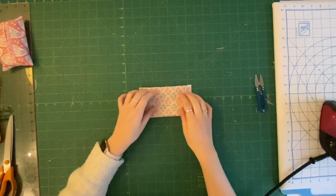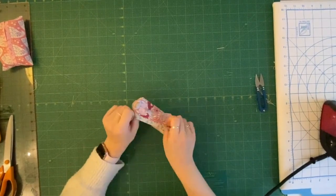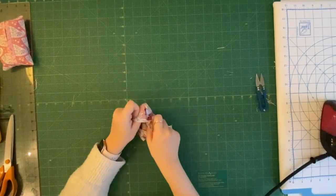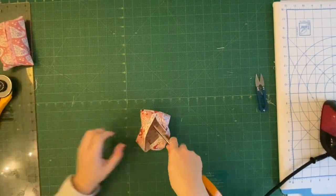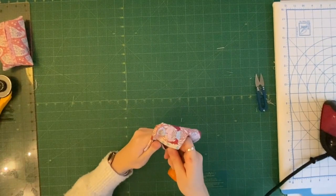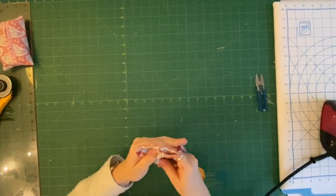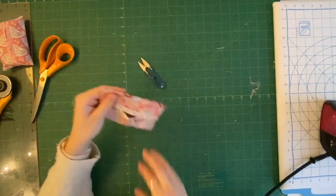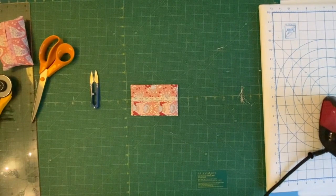You should now have your tissue pouch sewn up at each end. Turn it right side out — you might want some scissors or a knitting needle or something to poke your edges out with. Really get into those corners and get them out. Then give it a quick press and you're ready to put some tissues in.